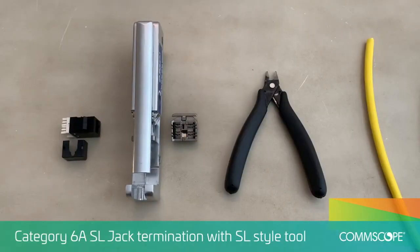This video demonstrates the termination procedure for the SL model Category 6A UTP jack. Here are the components: cable, SL style jack with isolator cap, and SL termination tool with lacing fixture.